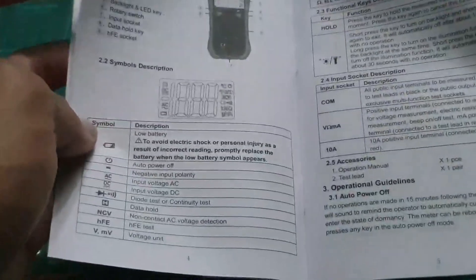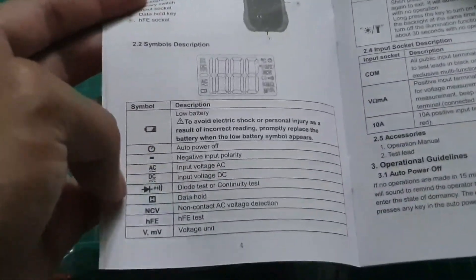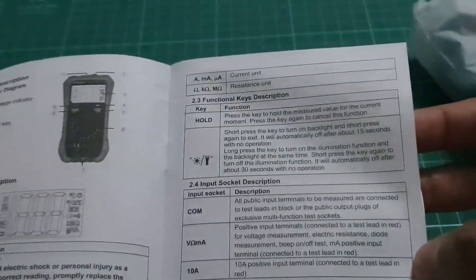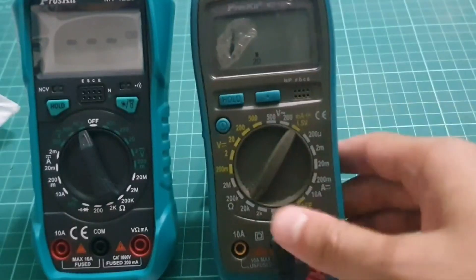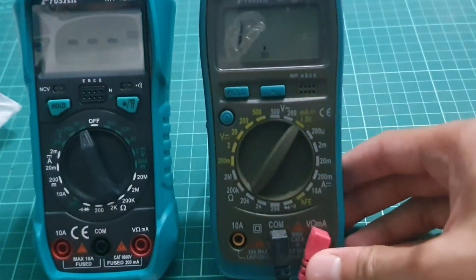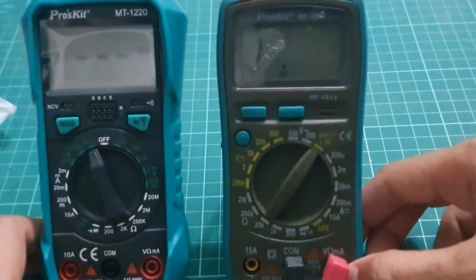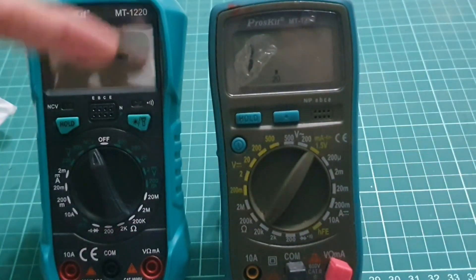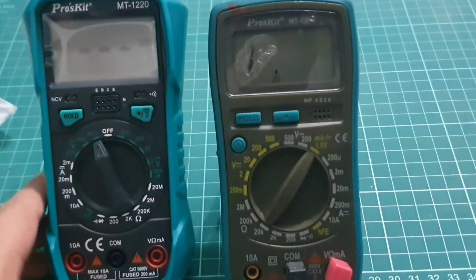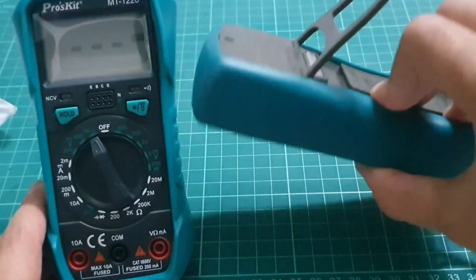What it has — okay, this is the low battery indication, voltage unit, current unit, resistance unit. So you can see this Proskid MT-1210 comparison here, and as compared to these two — much difference. We got a holder; it's much nicer here as compared to the older one. MT-1220 has a simpler holder.